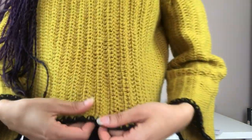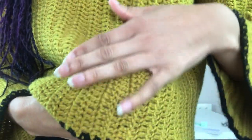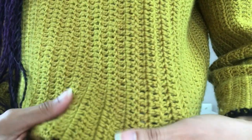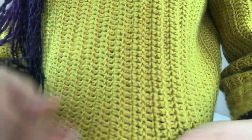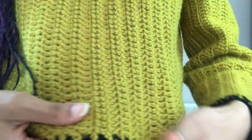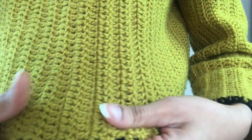If I come up close, I can show you the yarn definition. The yarn was really, really beautiful to work with and I would definitely work with it again. It holds the stitch definition so, so well. And I just think that this very simple pattern looks really, really beautiful with it.